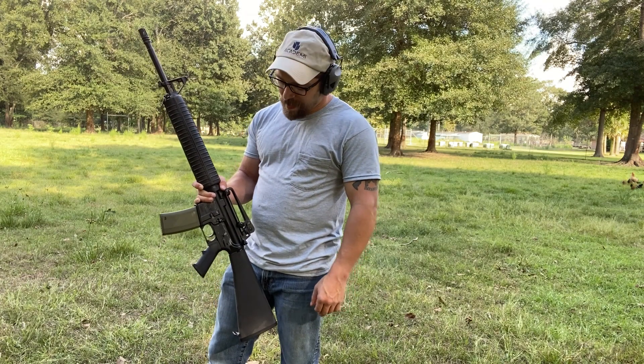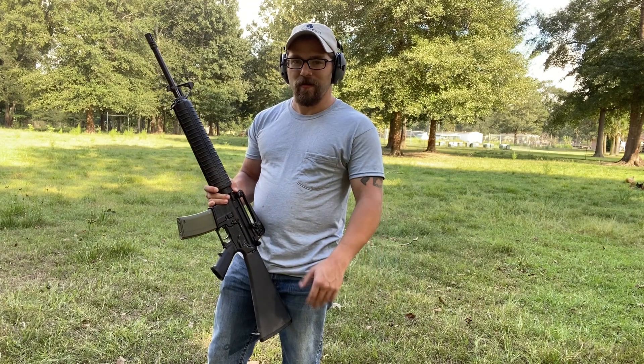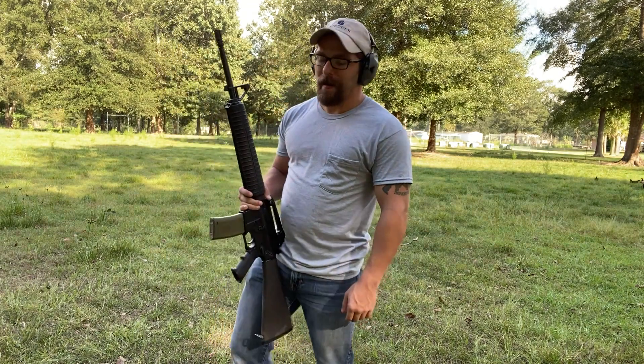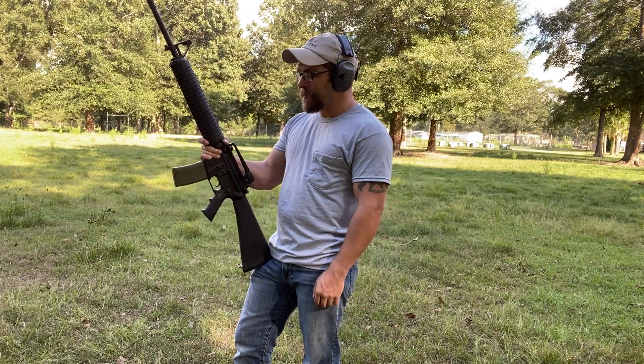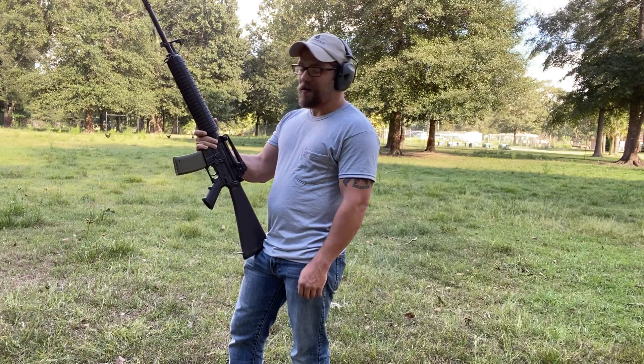I want to address a misconception: can you rest a rifle on a magazine when shooting? Will it induce a malfunction? That misconception came about back in Vietnam days when magazines were made during the Johnson administration — those little 20-round steel waffle magazines.